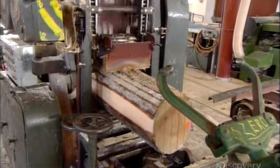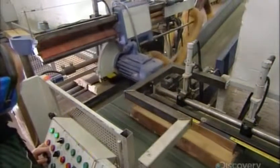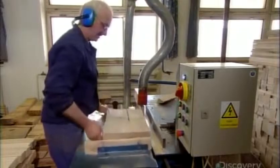Each log first goes through a large automated hacksaw. It slices vertically, cutting the log into several pieces of the specific thickness required for the kitchen accessory in production. Next, a dimensioning saw cuts the pieces to the required length. The final cut saws the pieces to the required width.